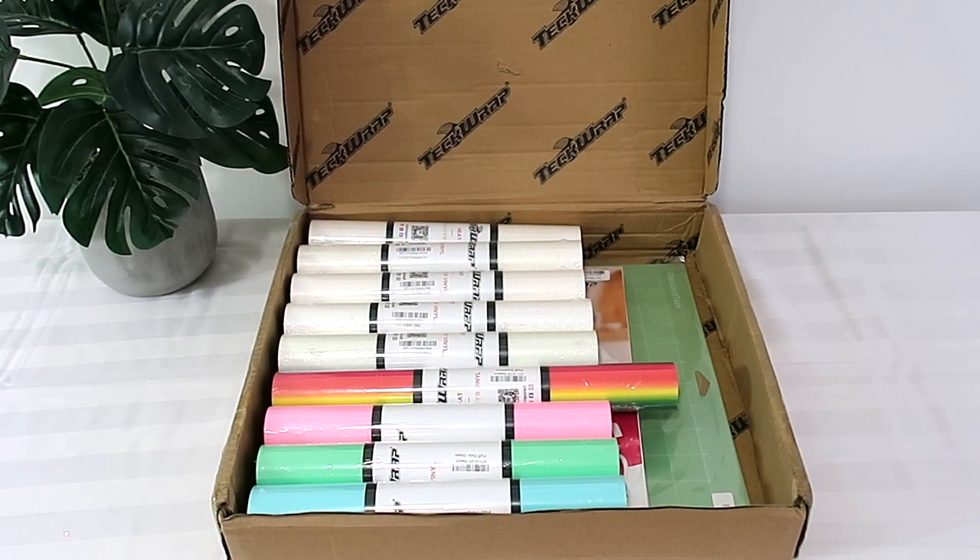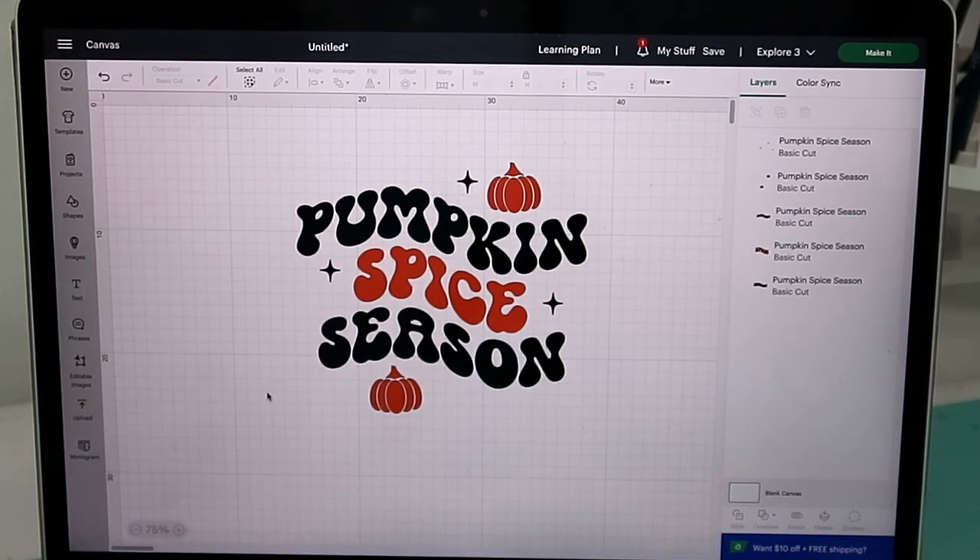Hey everyone, welcome back! I'm coming on today to share with you some of this puff vinyl and UV glitter color-changing vinyl that I got from TeckWrap. We're gonna start with my theme that I have from Cricut Design Space.